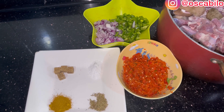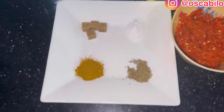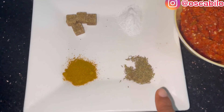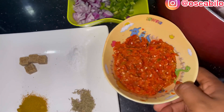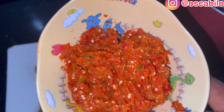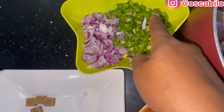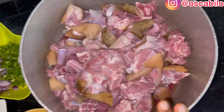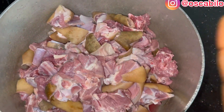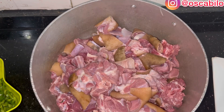So guys, here are the ingredients that we'll be using to make our asun. We have curry powder, thyme, seasoning cubes, and salt. This is the pepper that I'm going to use — a mixture of pepper and green pepper. Here is another green pepper, onions, and our goat meat. We'll be spicing this right now and then boiling.